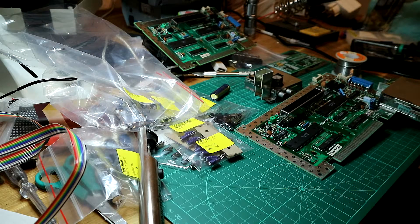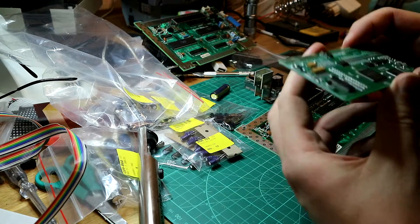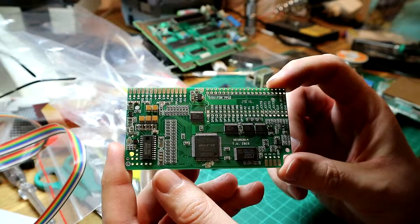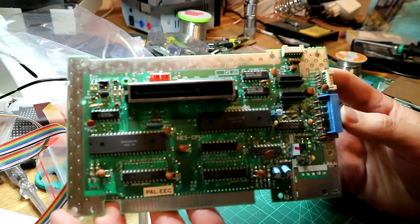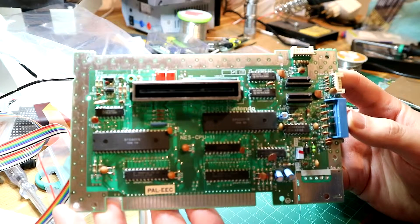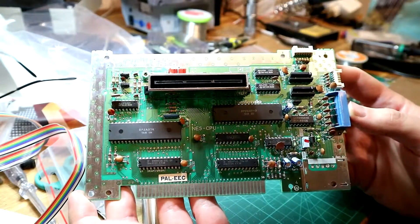Welcome back guys to a new video and this time we're doing something tinkering style. Today we're going to install this board - this is a NES RGB board - into my old NES.